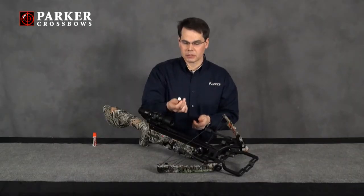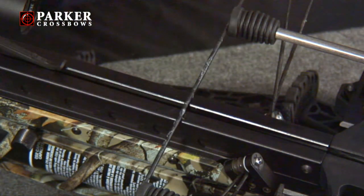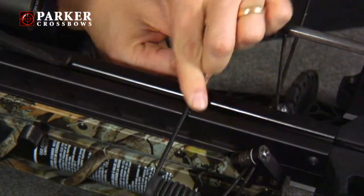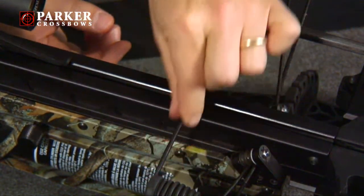Next, using a quality string and cable wax, such as the Red Hot Brand Wax, apply just a small amount to the surface of the center serving, and you're going to want to carefully work that in with your fingers, being careful not to use an excessive amount.